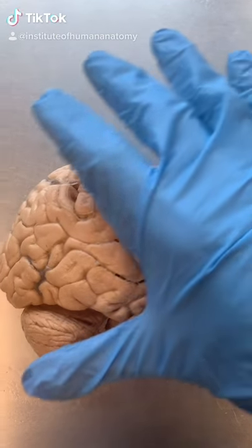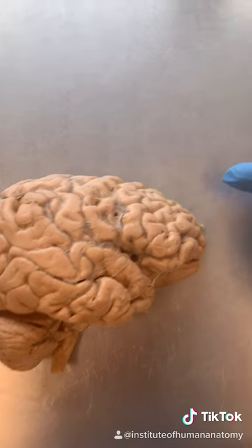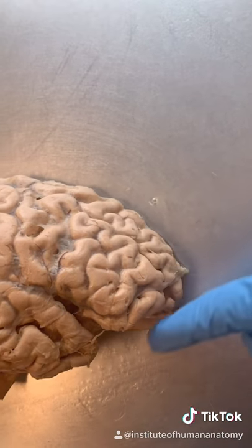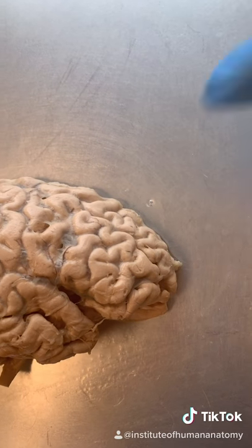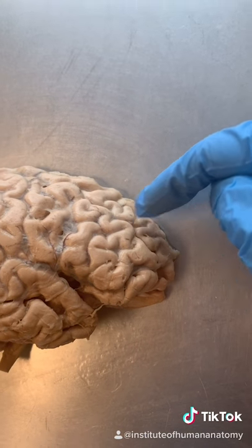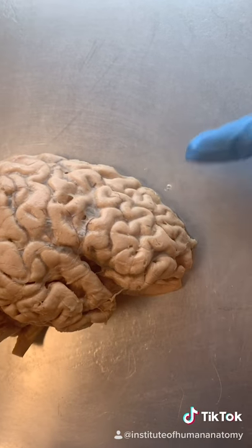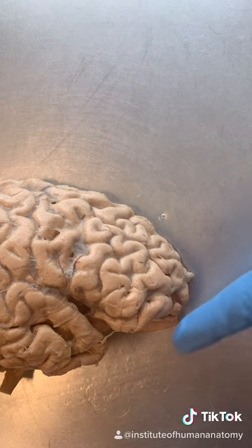You're looking at the most complex structure in the known universe — the human brain. Specifically, this area called the prefrontal cortex is the most newly and highly evolved aspect of it, and it's what makes you human. This is where your personality, your ability to make rational decisions, your morality, your empathy — literally everything that makes you you — resides right here.